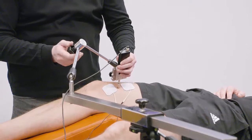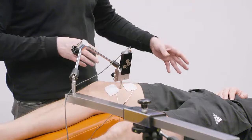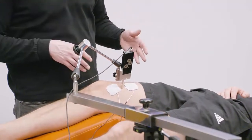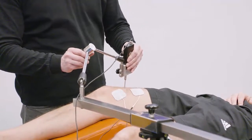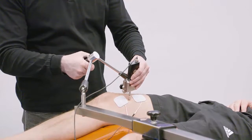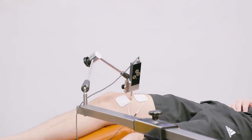Once you position the sensor, ask the subject not to move. A small movement doesn't affect everything, but a big movement could cause the sensor to go to a completely different position and obviously affect the result. Once you position this, you are ready to begin with the measurement.